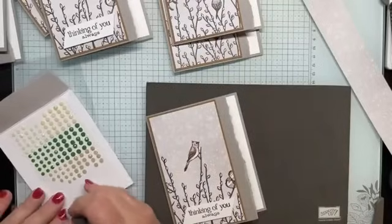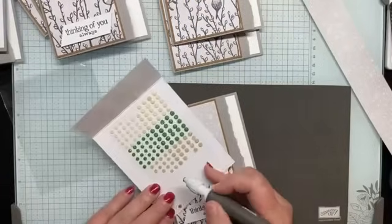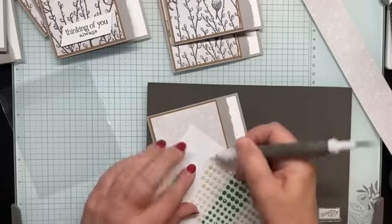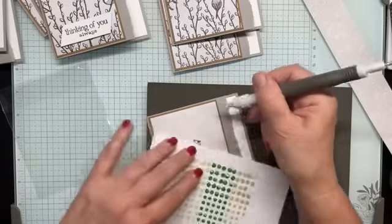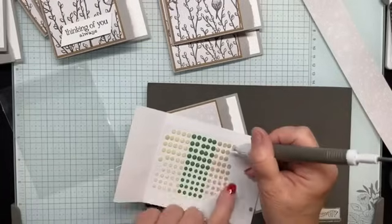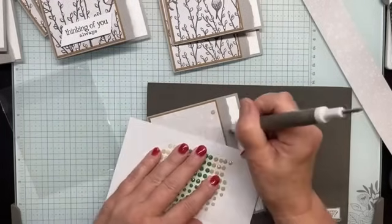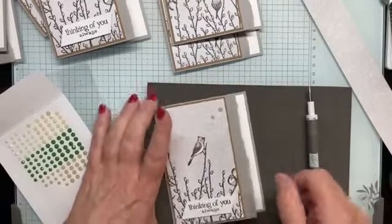The stamp sale is only for stamps from the annual catalog. I'm running out of this color so I'm going to switch — the green is a little bright. I think I'll use these in a crumb cake or taupe color, or these more vanilla or ivory. I think these go a little bit better with the Gray Granite and all the browns in the DSP.